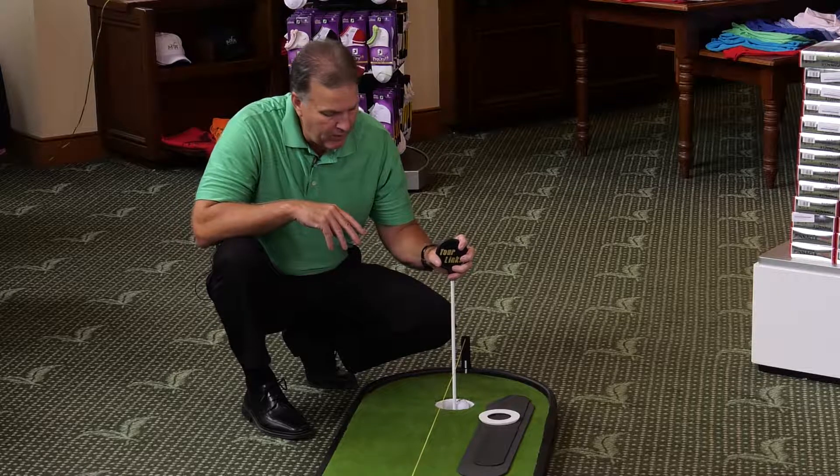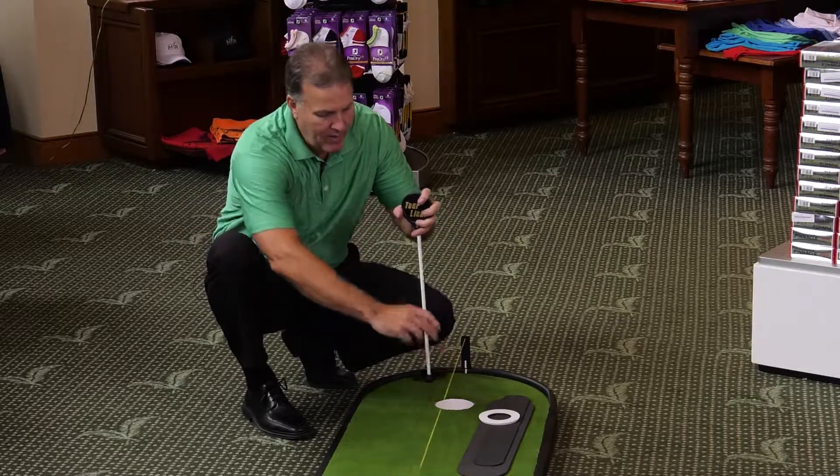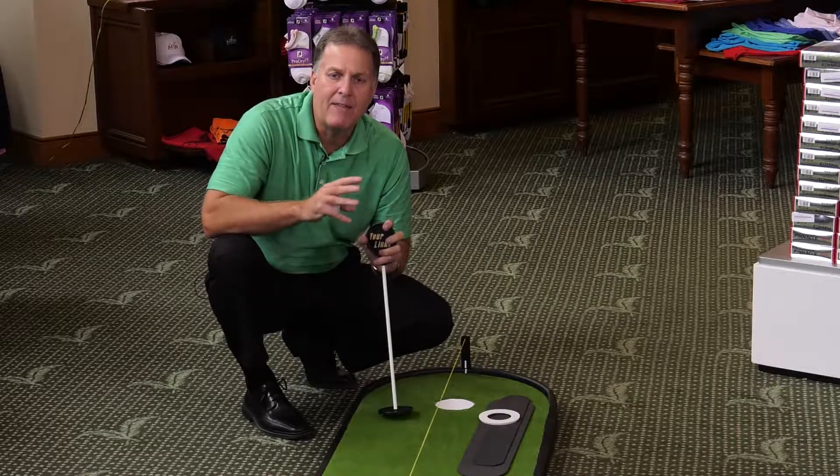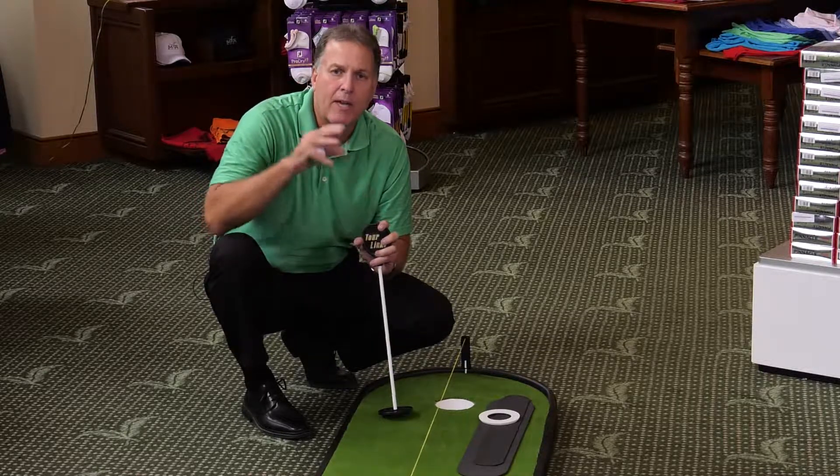I also like it that when I pull the ball retriever out and take the ball away, that's the same thing I do on the golf course from the practice green. I'm trying to replicate everything that you have at your golf course in your own home.